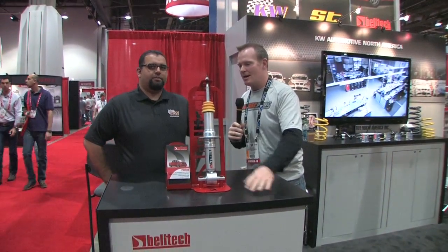Garage Pros is at SEMA. We're talking Belltech, and Royal Garza is here with us right now to give us an explainer. We're going to go through some parts — what do you got here?